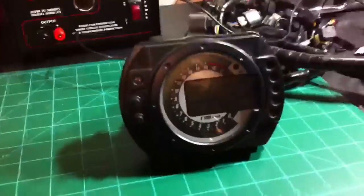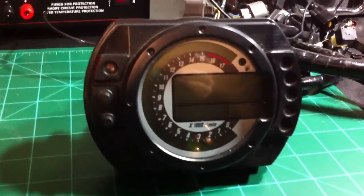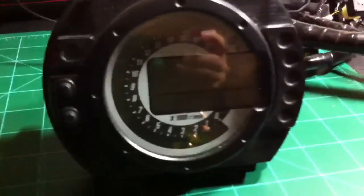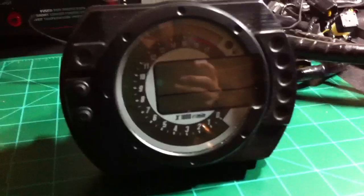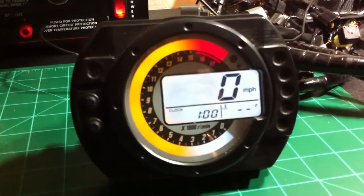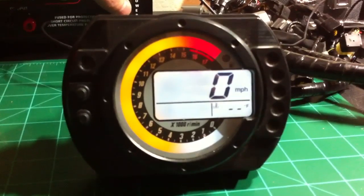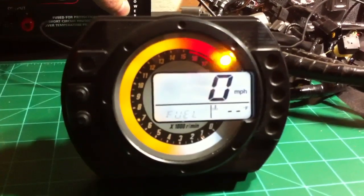This is what I do on my free time. I have an extra gauge here from my motorcycle — it's a spare one. I'm going to go ahead and power it up so you can see how it works. I'll turn my power supply on and you should see all the gauges come on. The fuel gauge, of course, isn't working since I don't have a fuel sensor on it.